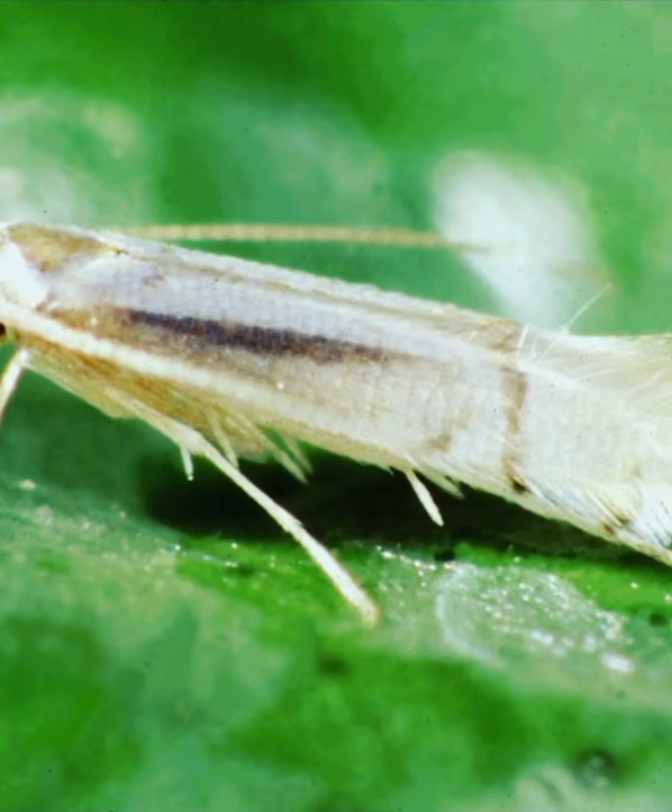Let's learn about adults. Adults are about 2 mm long, silver white in colour, with long hairs. They are visible and active in the morning and night.